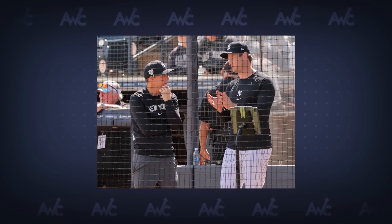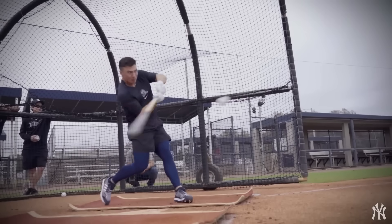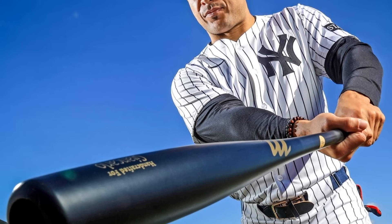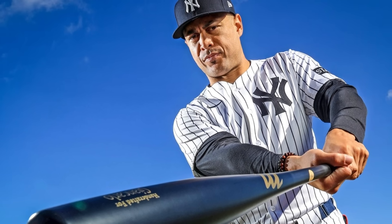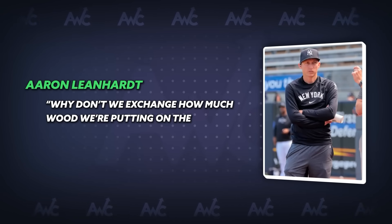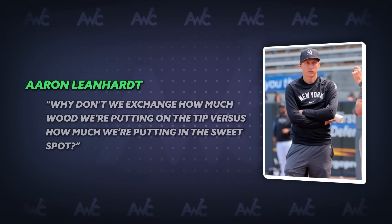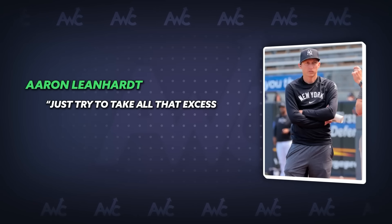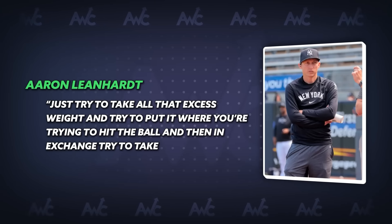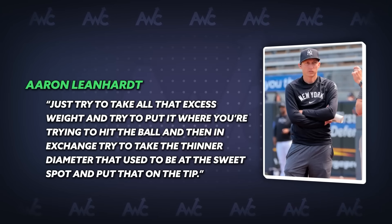While working with the players, he learned they wanted to make more contact with pitches and strike the ball on the sweet spot — the densest part of the bat, generally located 6–7 inches down from the tip. Lenhart, in an interview with The Athletic, said: 'Why don't we exchange how much wood we're putting on the tip versus how much we're putting in the sweet spot? Just try to take all that excess weight and put it where you're trying to hit the ball, and then, in exchange, try to take the thinner diameter that used to be the sweet spot and put it on the tip.'